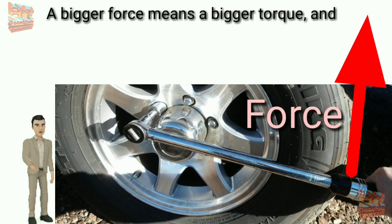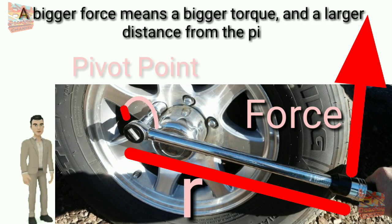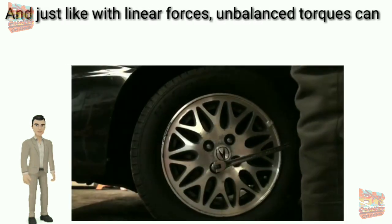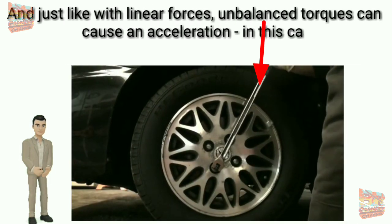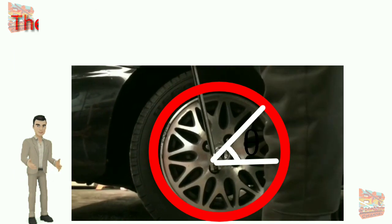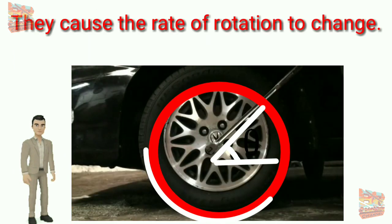A bigger force means a bigger torque, and a larger distance from the pivot point also means a bigger torque. Just like with linear forces, unbalanced torques can cause an acceleration — in this case an angular acceleration. They cause the rate of rotation to change.